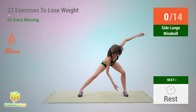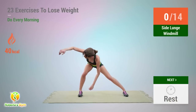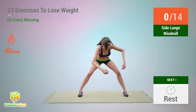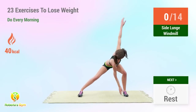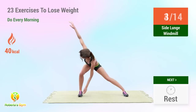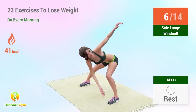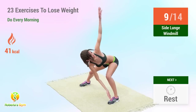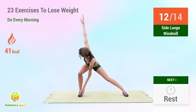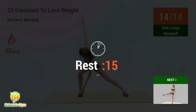Up next: side lunge windmill. 5, 6, 7, 8, 9, 10, 11, 12, 13, 14. Rest time.